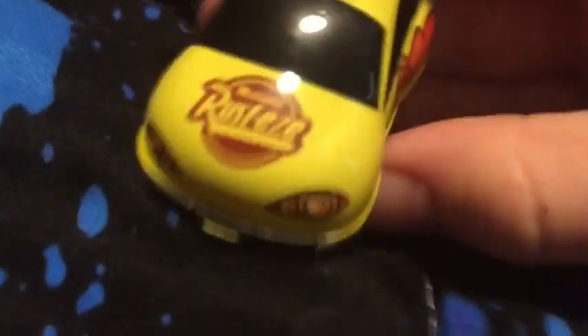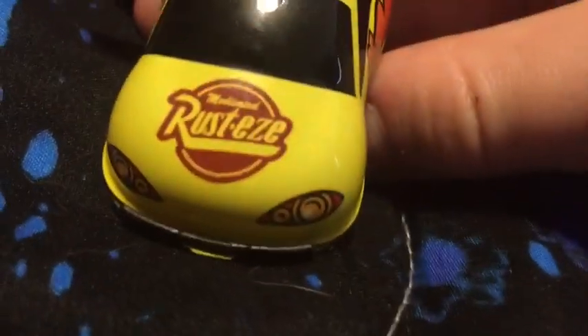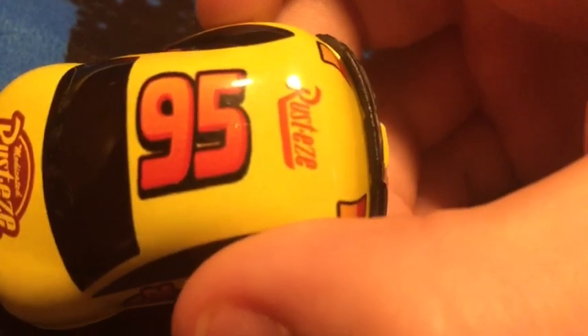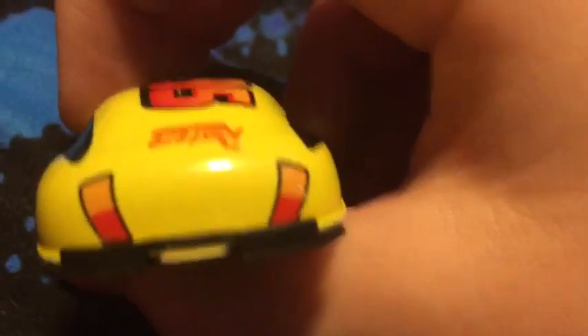Let's move on to the yellow one. Rusties, medicated, no bumper ointment. Headlights. The lightning bolt with no rusties symbol on the end. The taillights. Rusties. 95. And the rusties is in orange and not yellow — and that wouldn't show anyway. Taillights. And yeah, it's pretty much the same, just the body color is different.